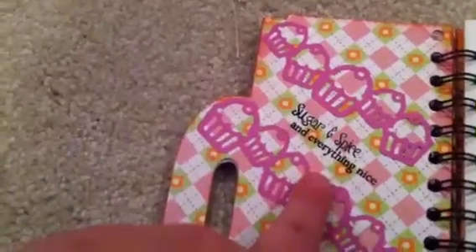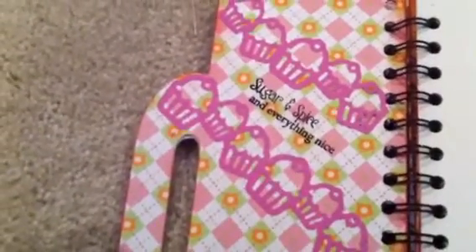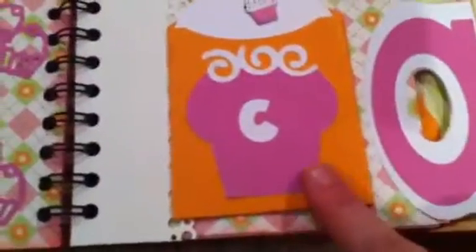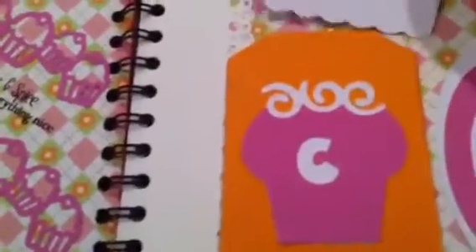This is also from the All Girl stamp set. It says, 'Sugar and spice and everything nice.' And this is an EK Success deep edge punch I got over the summer — it's the cupcake one. So I made two lines of cupcakes. This is from the Cricut Light Cartridge cupcake, with a C for Charlie. And there's a little tag in here, and that's a K and Company Brad in the hole.